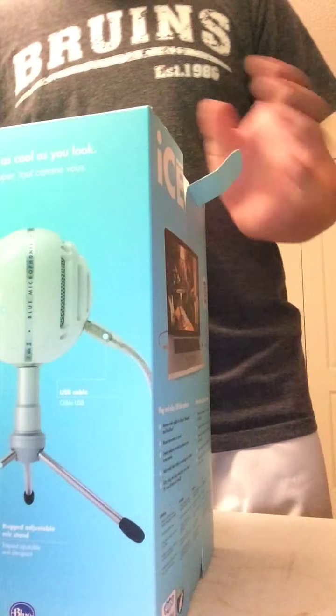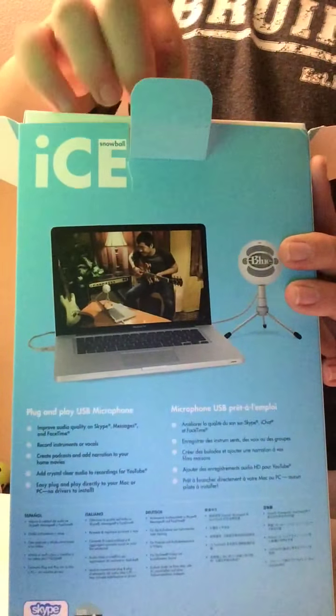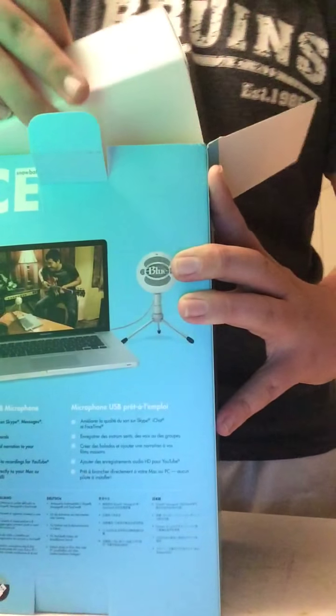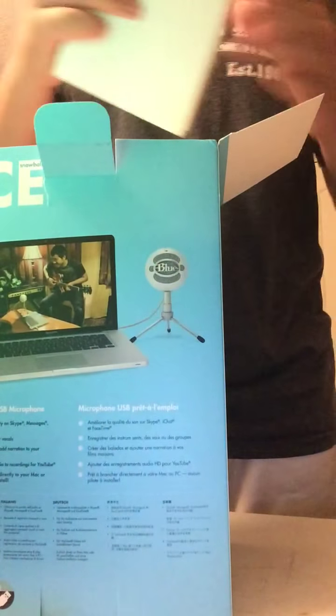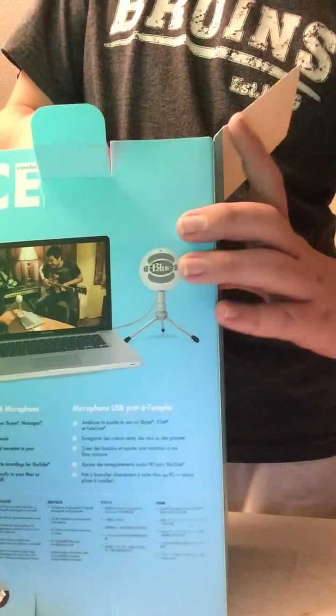I've already undone this tape so it'll be easier. So pull this out. We get an extra box in here — I'm assuming that's the cord or maybe something like that.